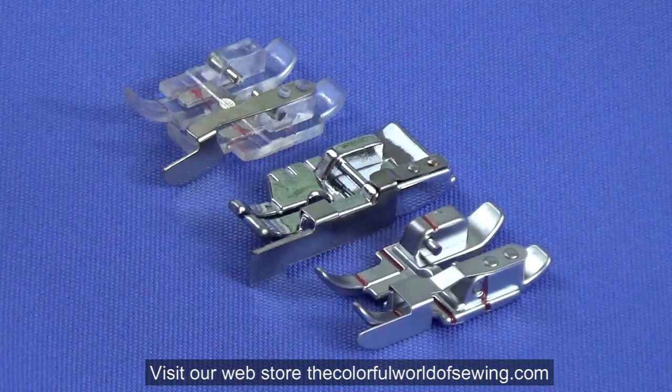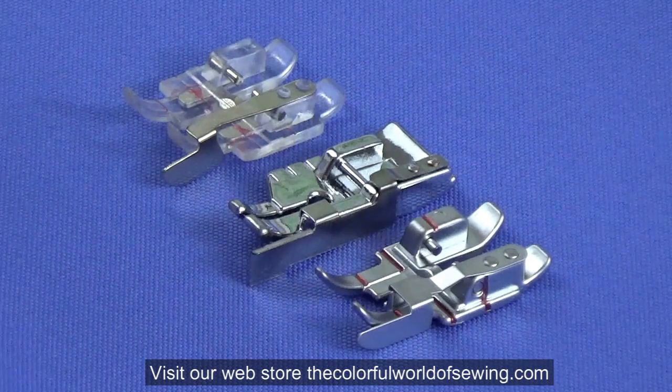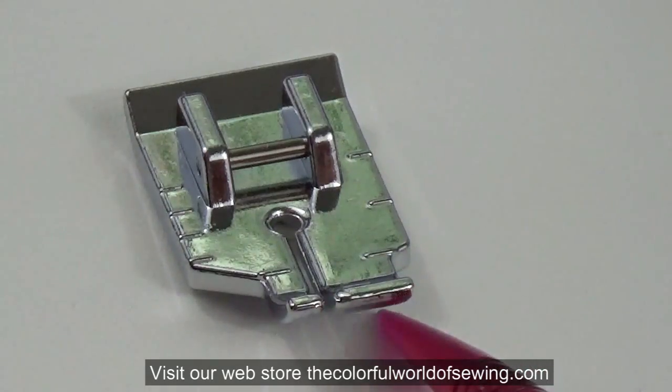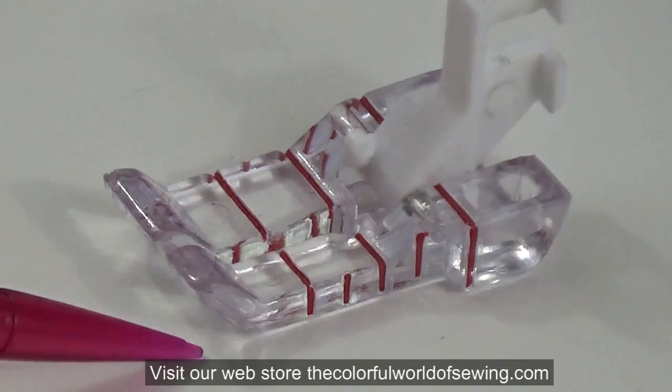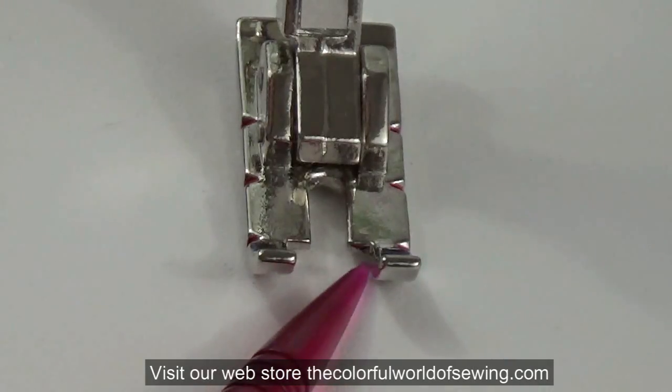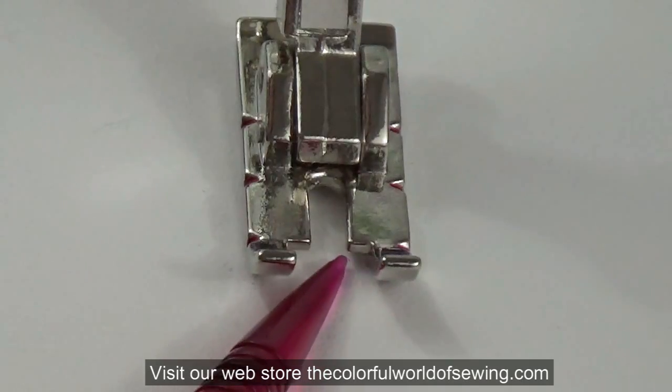Though each foot appears different, let's look at the commonalities between the feet. From the center needle position to either the right edge of the foot, or sometimes the outer toe of the foot, is one quarter inch. Some feet also have an eighth inch marking on the foot for sewing tiny eighth inch seams for zipper closures or topstitching.